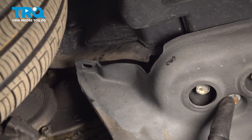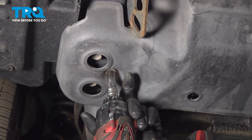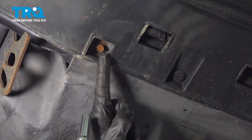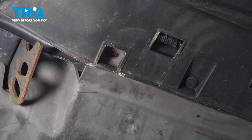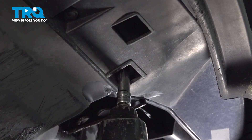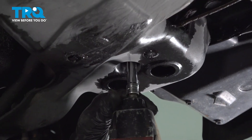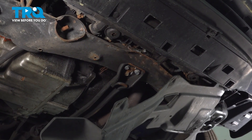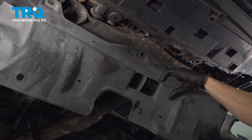Now we can continue on with our mounting hardware making our way across the vehicle. We can remove some 10-millimeter headed mounting bolts. Take hold of the shield, give it a wiggle, and remove it from the vehicle. Quick inspection and we'll set that aside.